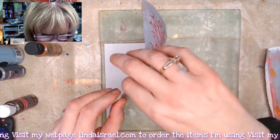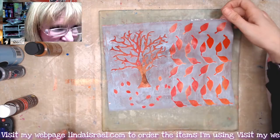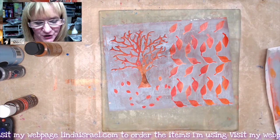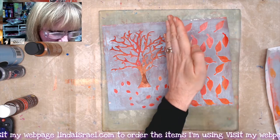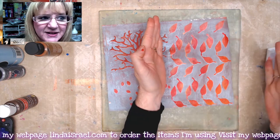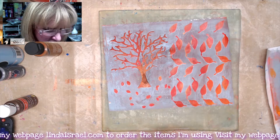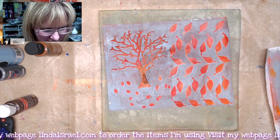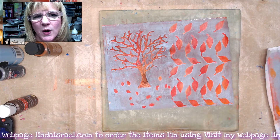I like how this turned out! There is my gel print. It was a long process but I really like the results. If you fold this in half you'll have one page as your journal page and another page to use as well. You can also cut it up, tear it up, or use it for other projects.